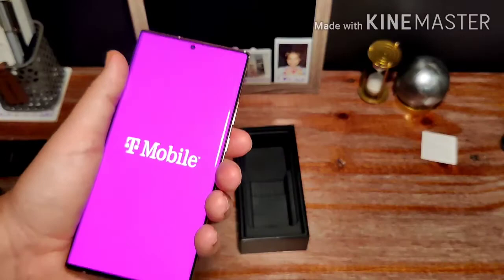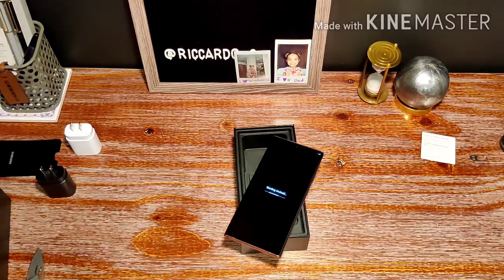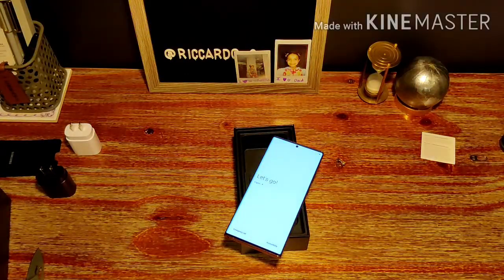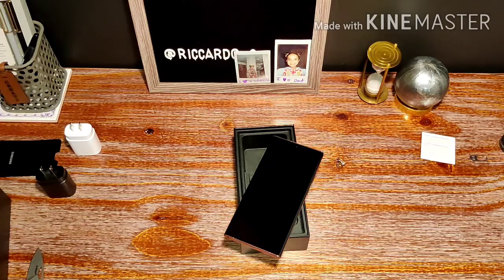They could have done something better with naming this device — it's just way too long. But guys, that was the initial unboxing of the Note 20 Ultra 5G. If you have any questions, leave them in the comment section below. I'll be doing a full review in about a week's time — just give me some time to get adjusted to the device so I can give an in-depth, detailed review on whether you should shell out $1,300 for the Note 20 Ultra. I'll also be doing the Galaxy Buds Live review and a bunch of case reviews, so stay tuned.